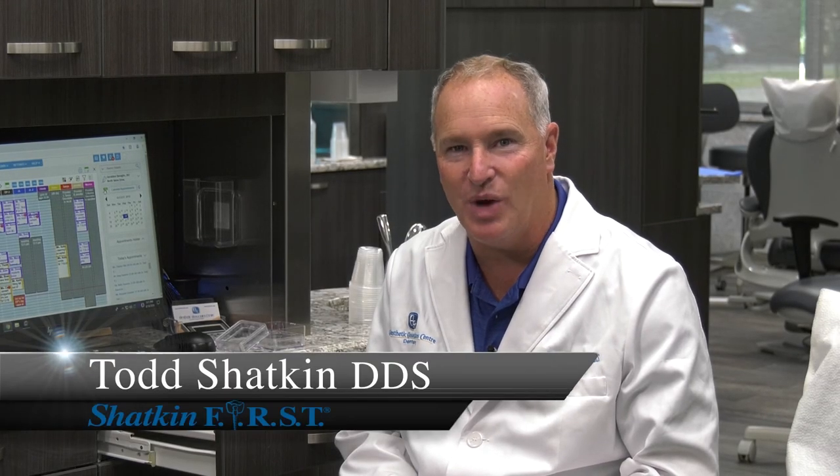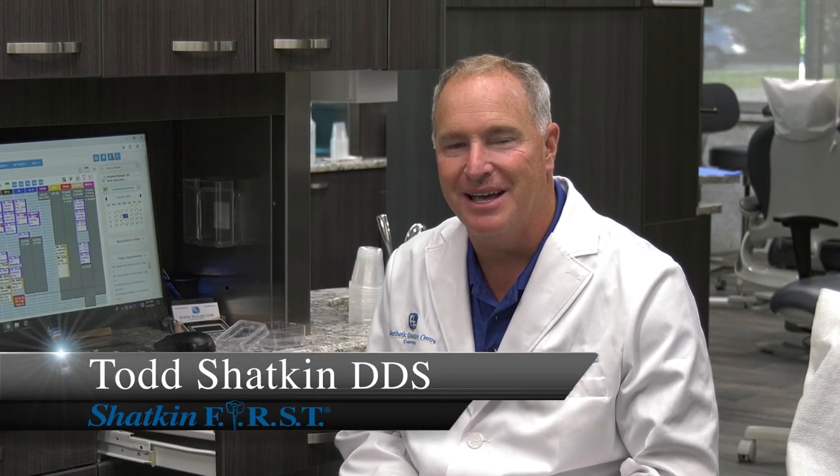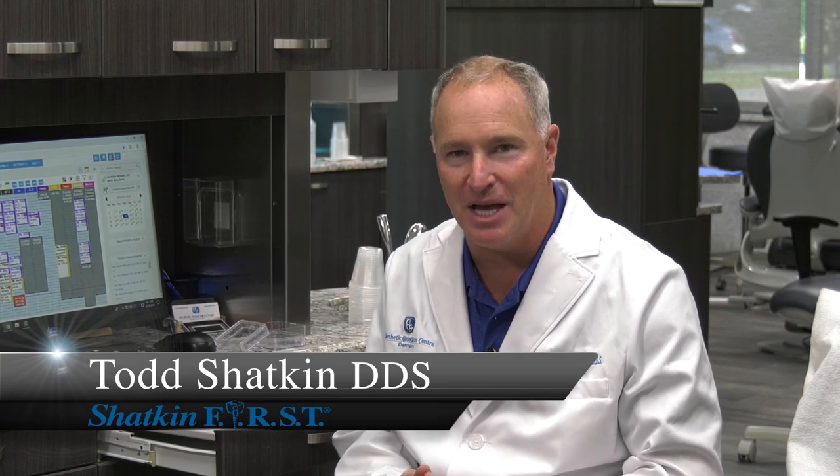Hi, I'm Dr. Todd Shatkin and welcome to this Monday Morning Minute. Today I'm going to give you a few tips on how to do a roundhouse or a fix-on-six restoration properly so you don't have to have any remakes and limit the number of times that you have to send it back to the laboratory, because chair time is valuable and patient time is valuable of course too.